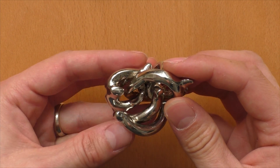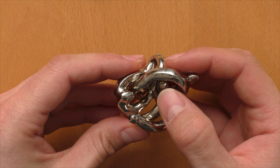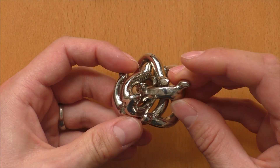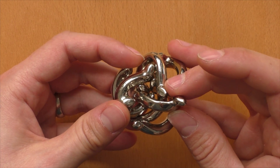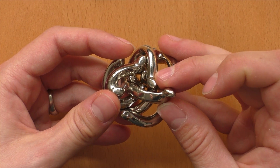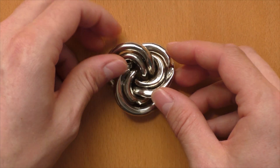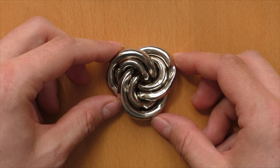Next, we need to continue and move this knob below the loop, through the loop of the Hanayama piece onto the other side. And when we're here — it looks still very confusing — but we are already done. Because now we can flip it over, and the puzzle is assembled again.